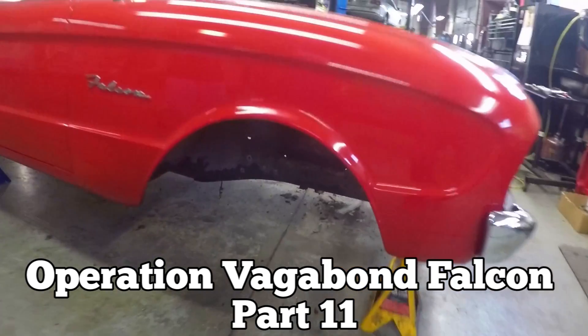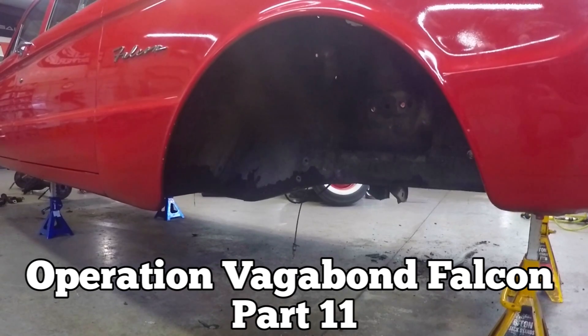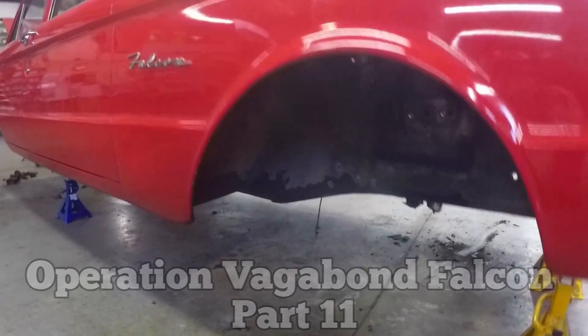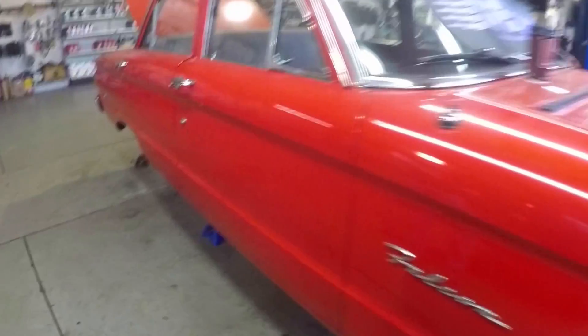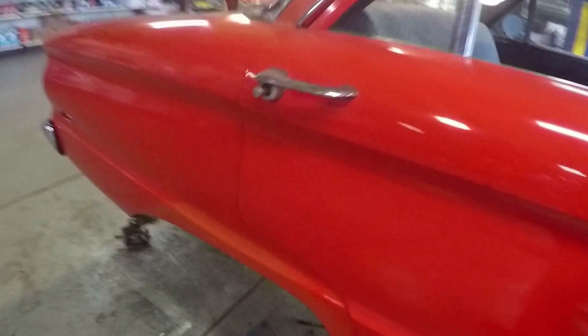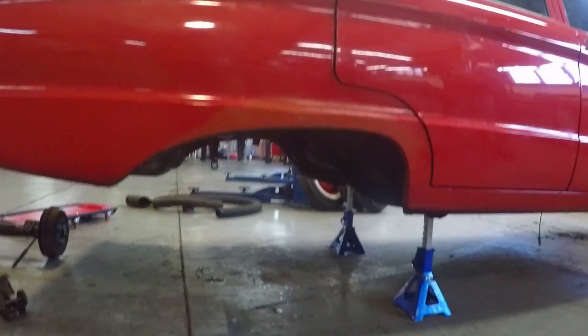Operation Vagabond Falcon Part 11. This video is done in conjunction with TCI Suspension, Eckler's Automotive, and Max Tools, because it concerns primarily the installation of a Ford Falcon Ranchero IFS front suspension kit and rack and pinion steering. No step-by-step video exists explaining how to put one of these things in, particularly on Falcons.